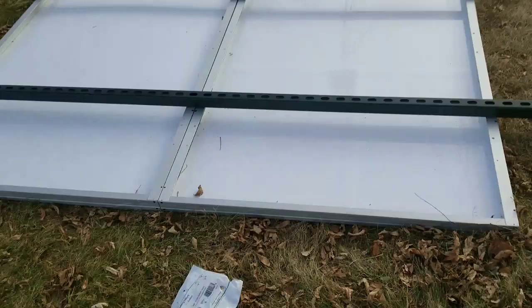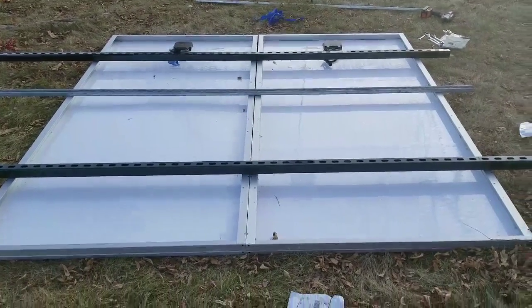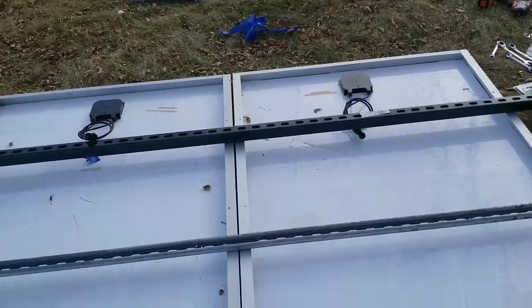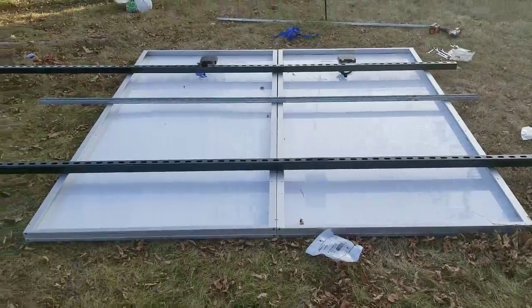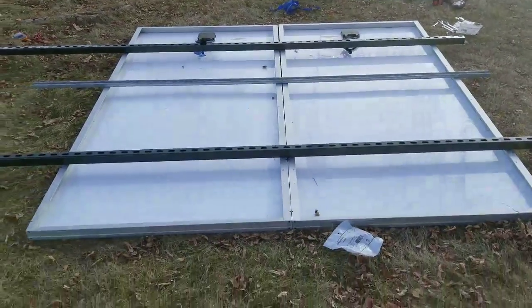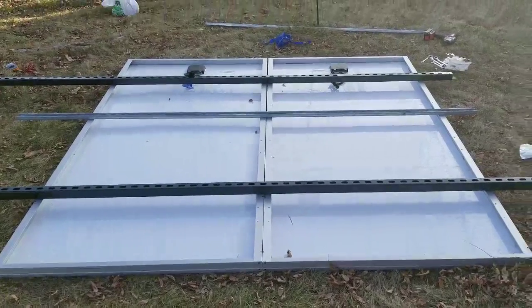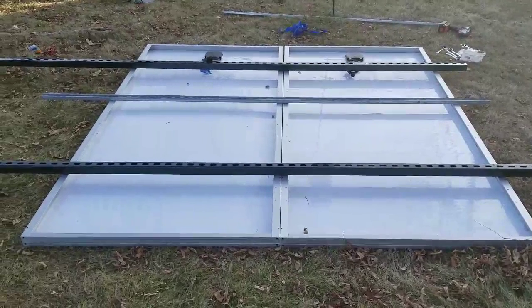This is how to mount solar panels using super strut unistrut. Greenmeister Dave is upgrading to a 20 kilowatt lithium battery system, so we have to add 680 watts of solar. We're about to put these panels for the grid-side inverters. Adding another 12 panels gives an additional 6 kilowatts.